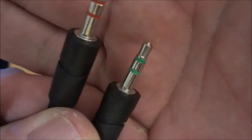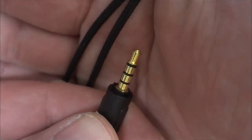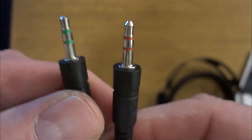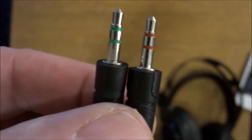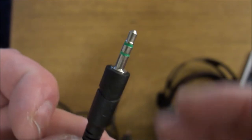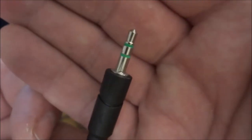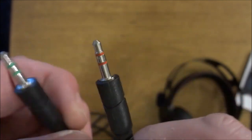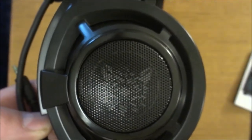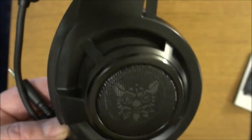You get basic TRS plugs as well — the red one is for the microphone and the green one is for the headphones. So if you have a desktop PC that won't accept a TRRS plug, you simply use these and plug them into your sound card. Later in the video I'll also plug the adapter into my camera so you can hear what the microphone sounds like. Then I'll show you what the LED lights do.